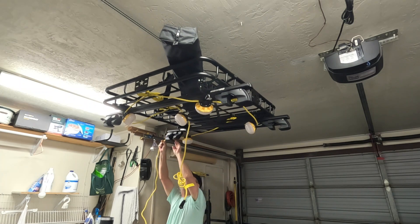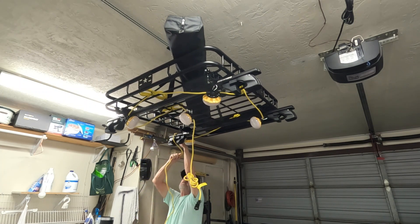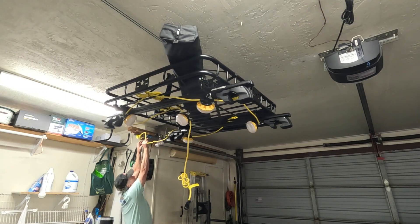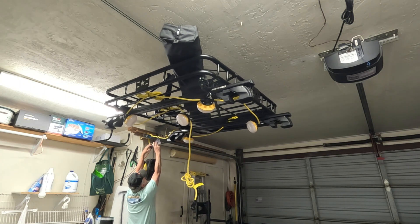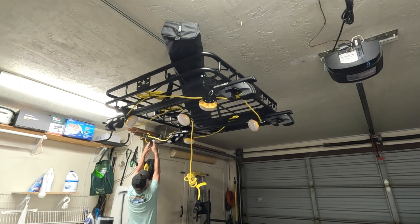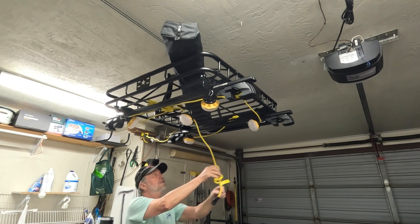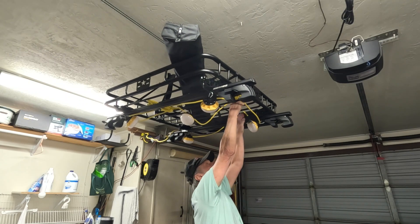This will kind of pull that along, and this will go over — I can kind of go around that way. And now this can just go up in here, out of the way.